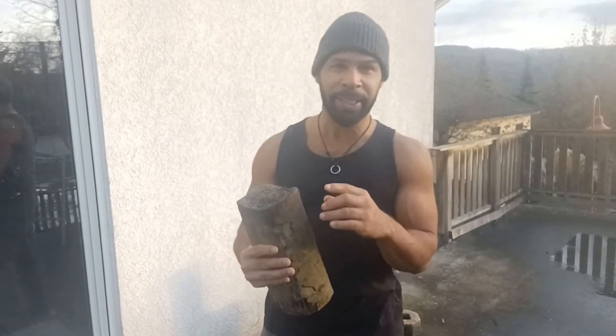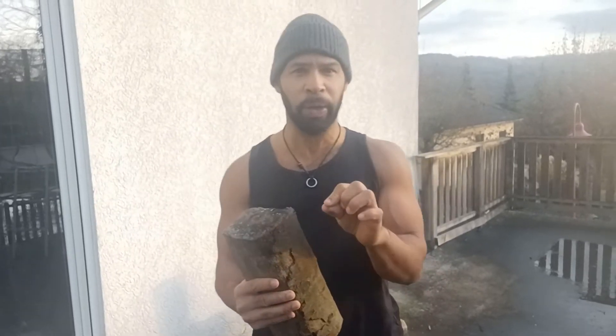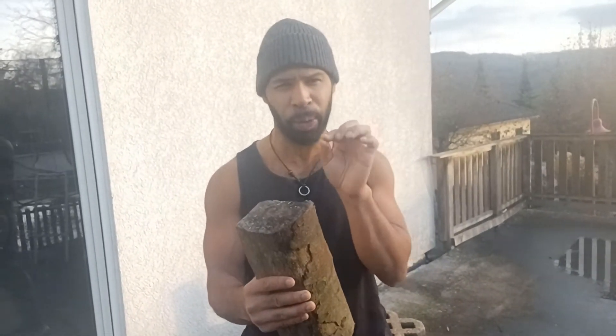Hello everyone and welcome back to Cleanastic. In this video I'm going to show you a simple technique we just learned - how to check your wood to see if it's dry and ready to be used in your fireplace, at your camping site, or even in a fire pit. Stay tuned and let me show you that quick tip.